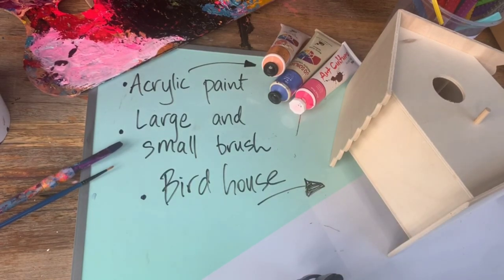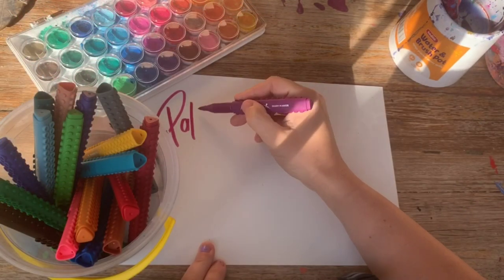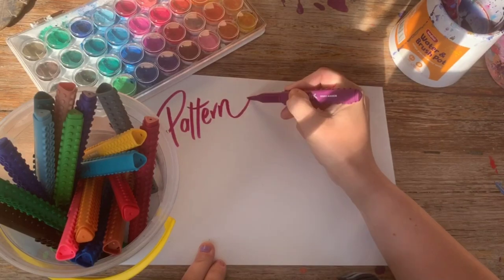But you don't have to paint a birdhouse. You could paint anything you want, from a piece of paper to a cardboard box that you want to decorate. Now before we get started on our task today, we need to have a bit of a chat about patterns.